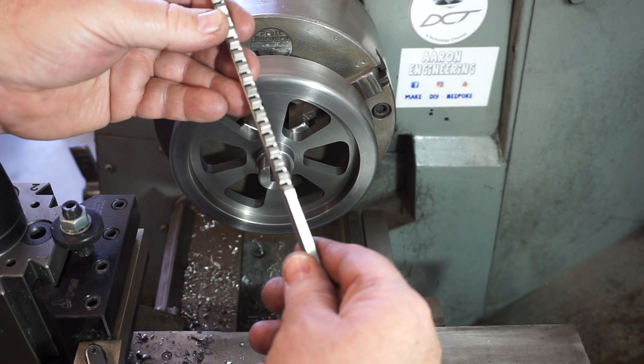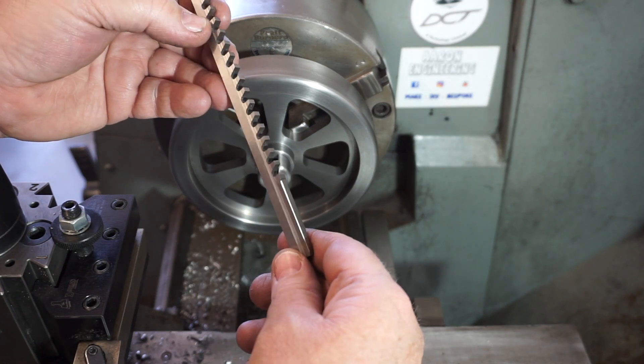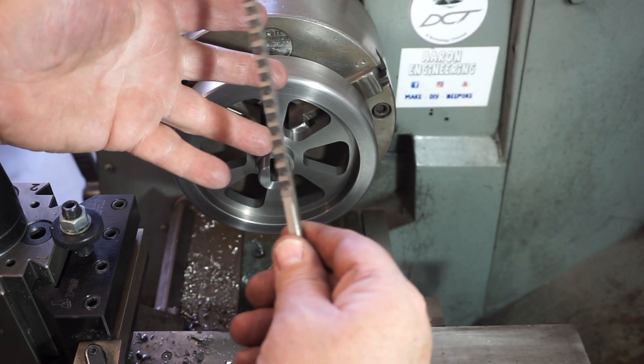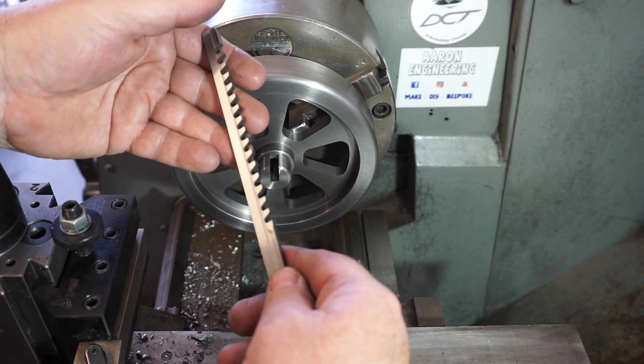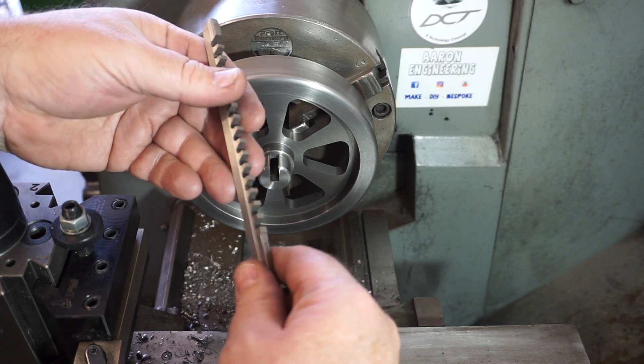This is my high speed steel broach that I bought from AliExpress. I've only got to do 4 of these. If I was going to do a lot more I'd buy a better quality one, but this is fine.